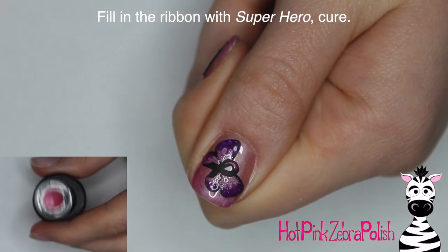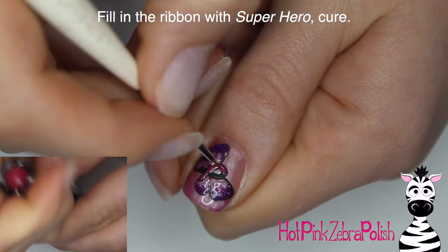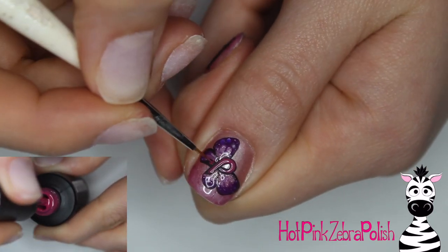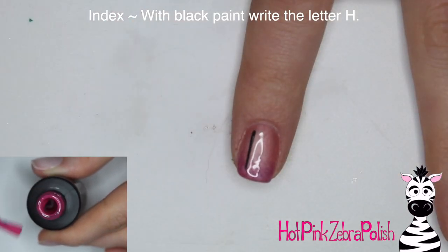I'm going to be filling in the ribbon with the color Superhero, which I thought was the most appropriately titled color for what this design is all about. As soon as I saw that color name I knew I needed it — it's just perfect for this. Superhero is a darker pink to lighter pink thermal color as well.